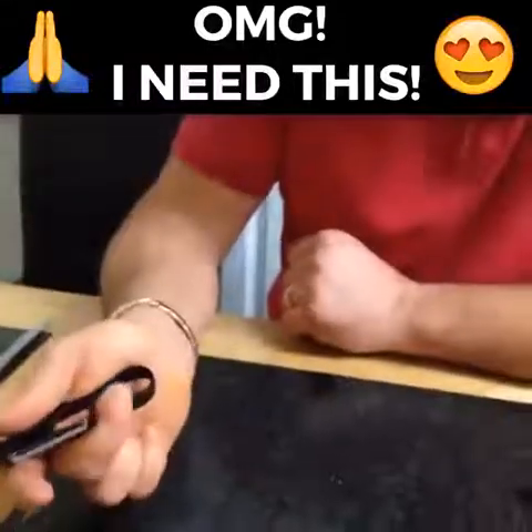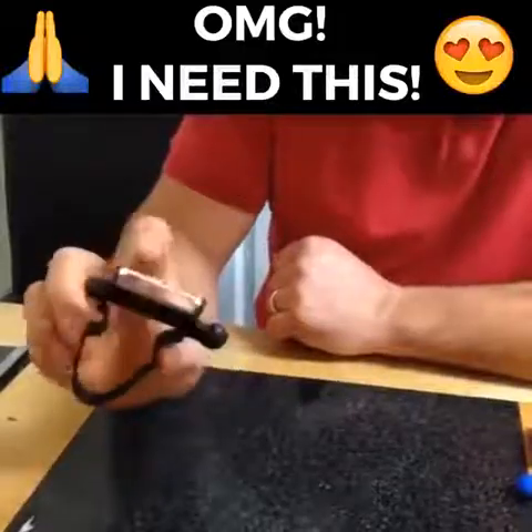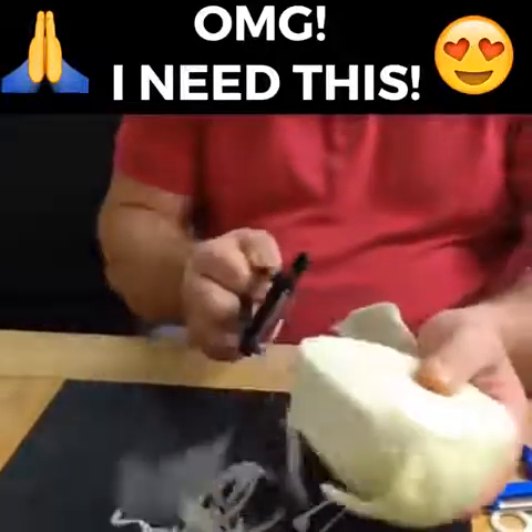The good thing with these is, first of all, they are virtually unbreakable. They bend and they flex as you use them, and it's got a double-edged blade. What I mean by a double-edged blade is that you can use it both ways — backwards and forwards.